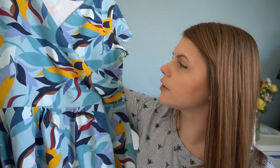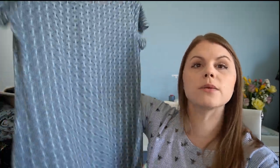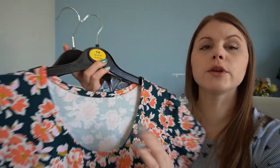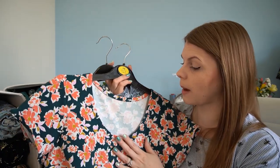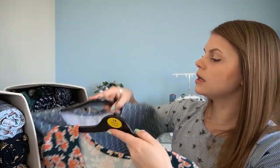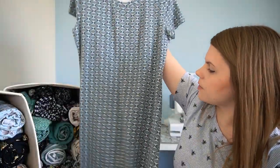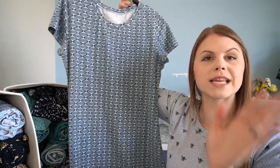Next is my Freya sweater dress from Tilly and the Buttons' stretch book. I finished this one with a neckband. In terms of finishing, you could use a double fold — I'll link the jersey Q&A video below where I show how to do that. Both finishes work really well for cotton jersey. The neckband I've just overlocked and then top stitched it down. This dress has a little bit more structure so it kicks out just a little bit, but I really like that.